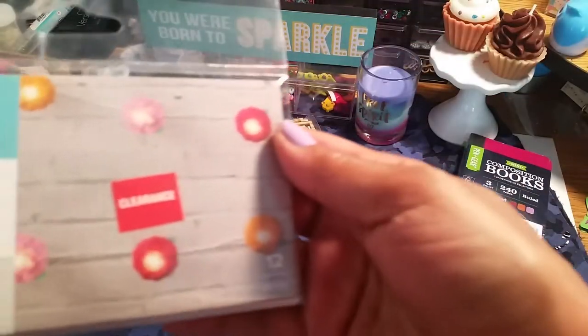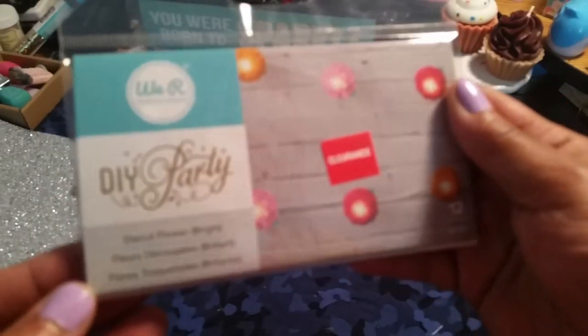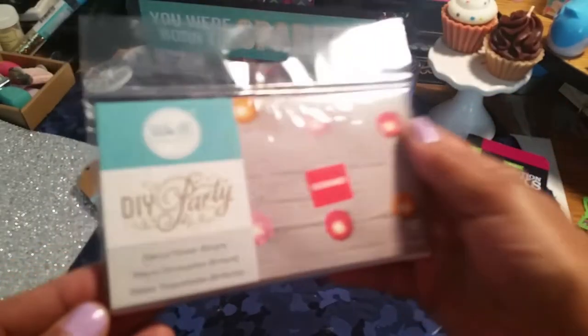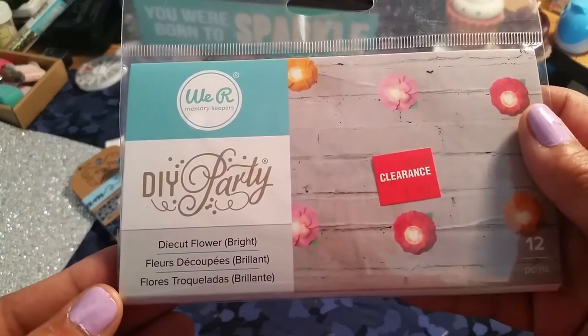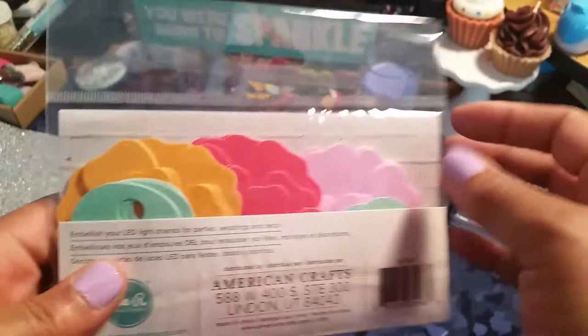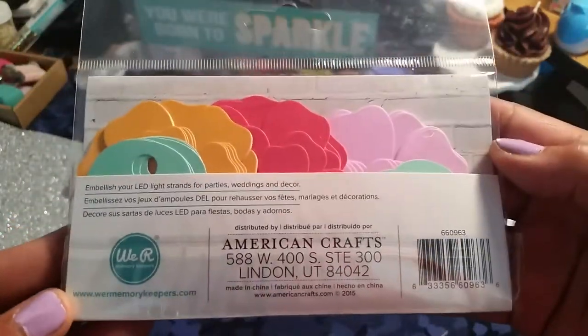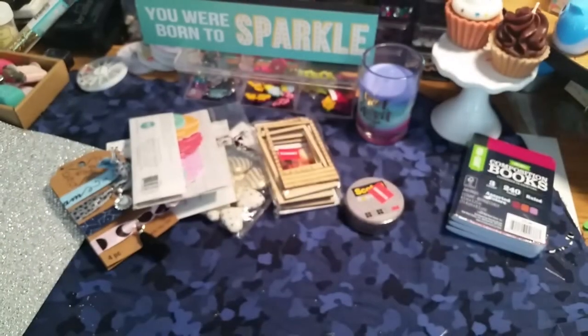I picked this up out of the clearance and this was $1.97. It is die-cut flowers — die-cut flowers by We Are Memory. It's just a whole bunch of flowers in there that you put together. I figure I'd give that a go.